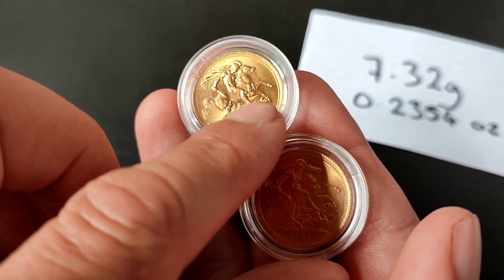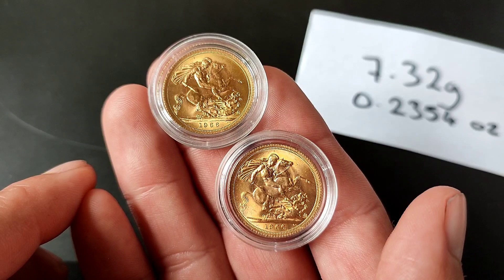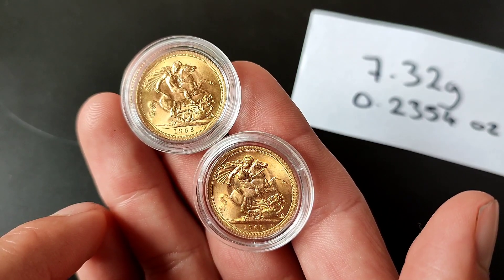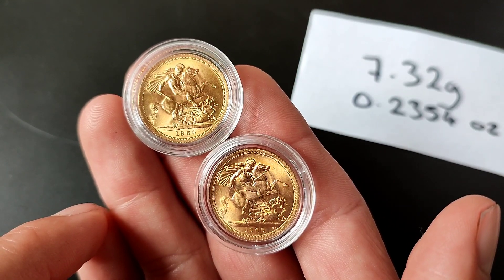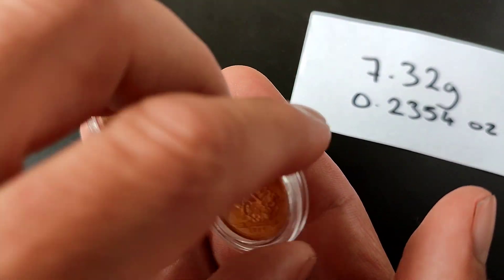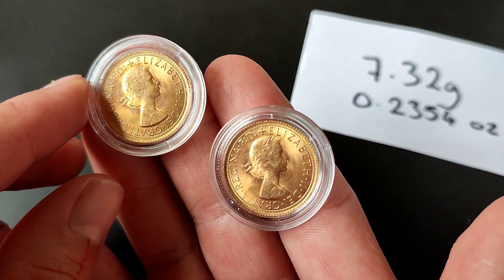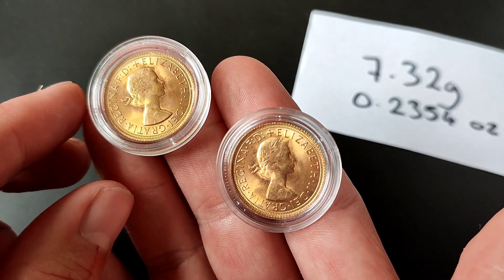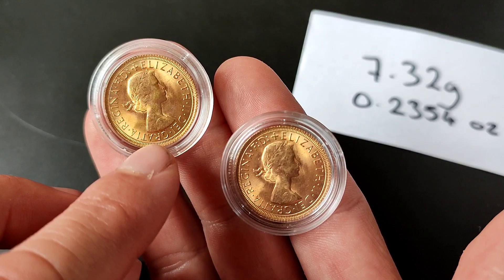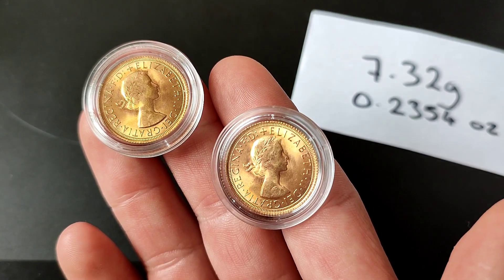Let's just take a closer look — some beautiful coins there. These were priced at a very competitive price, as cheap as I've seen in recent times. We can see the young Elizabeth portrait, which is by Mary Gillick, so sometimes called the first portrait, sometimes called the Gillick sovereigns.